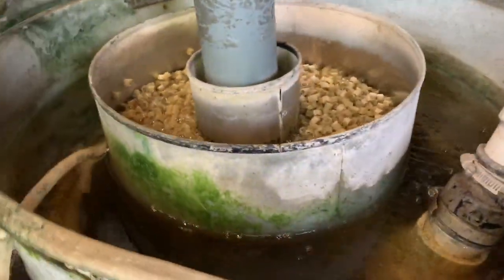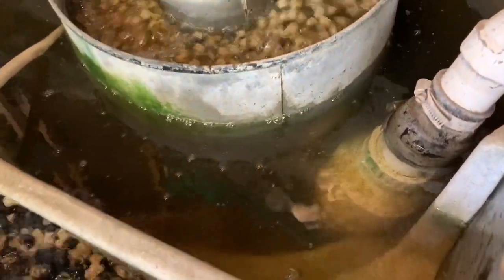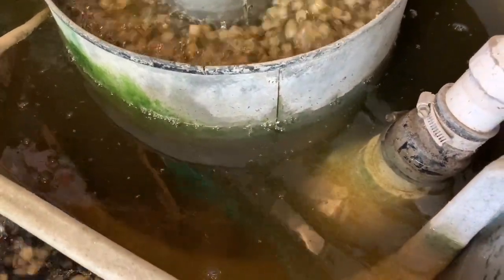After a few minutes it's going to boil — leave it like this for about 5 minutes. After 5 minutes, the water in the inner chamber will be really, really dirty.